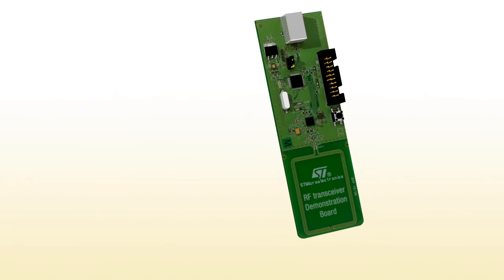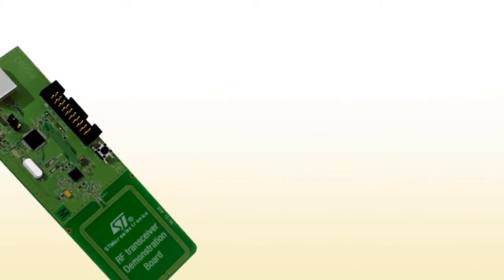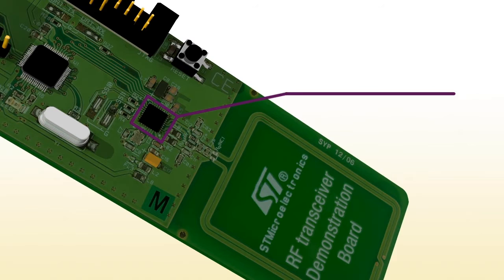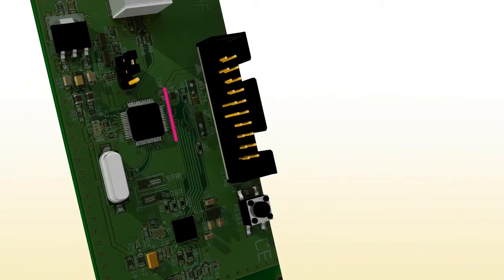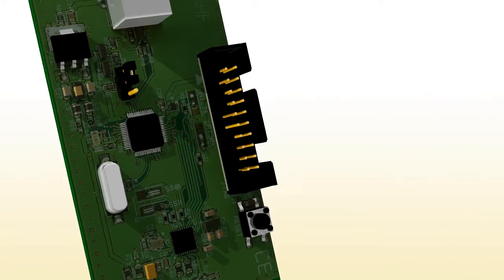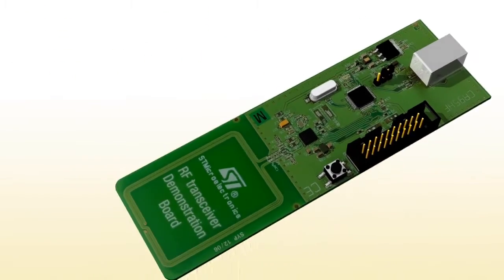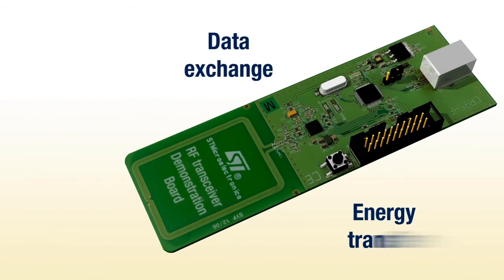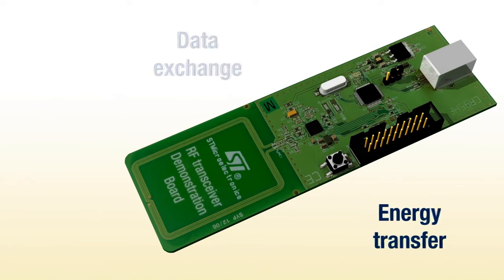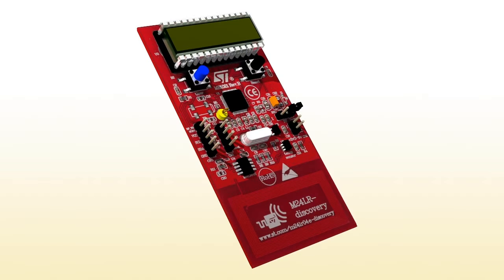Let's take a look at the RF transceiver board first. Here you can see the RF transceiver board, which includes ST's RF transceiver IC, the CR95HF, connected to a 13.56 MHz inductive antenna. An STM32 microcontroller enables the transceiver to communicate via the USB connector. The board acts as an emitter that sends energy and data through its antenna, and is designed to operate with 13.56 MHz RFID tags and dual interface EEPROMs.